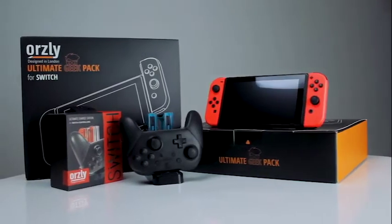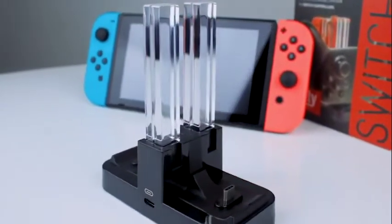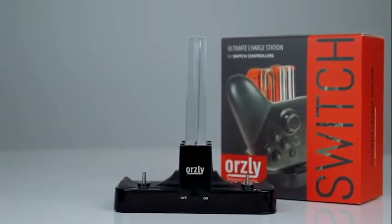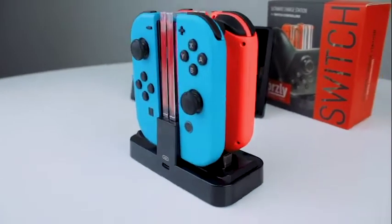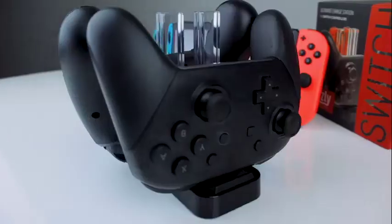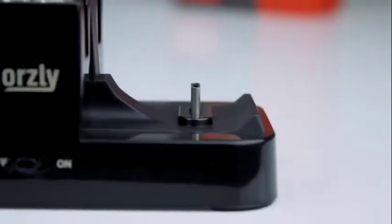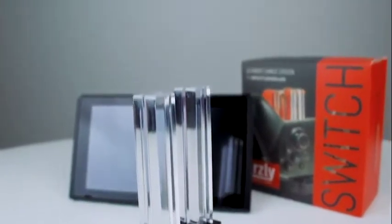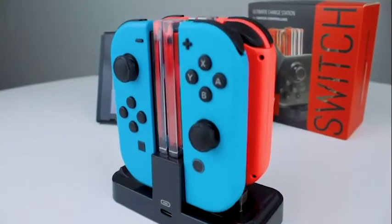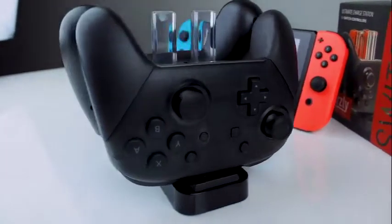The Ultimate Charge Station for Nintendo Switch is the perfect stand for storing and charging your Nintendo Switch controllers. The base is piano black with four acrylic pillars that light up to display the charging status of your Joy-Con. The compact design features four Joy-Con charging ports — they're universal and will accept either Joy-Con. The Ultimate Charge Station can also charge your Pro Controller with a dedicated Type-C port. Its versatility lets you find a charging solution that works for you. For example, with this dock you can simultaneously charge four Joy-Cons, or two Joy-Cons and a Pro Controller, or two Pro Controllers. It's up to you.